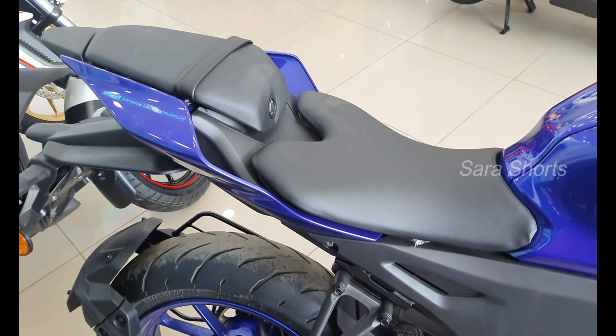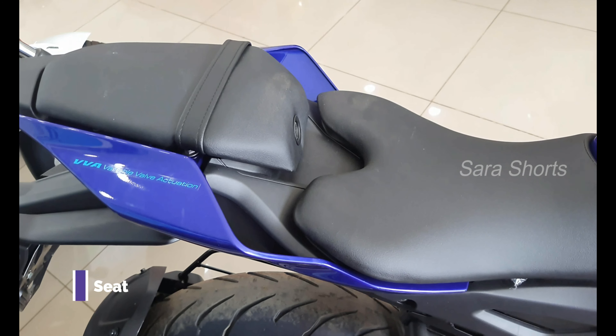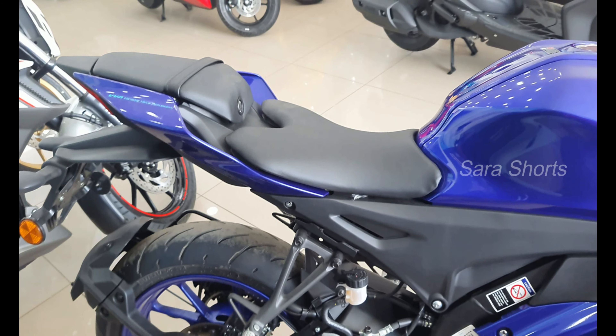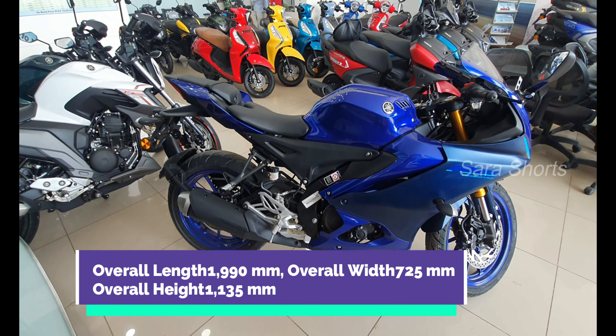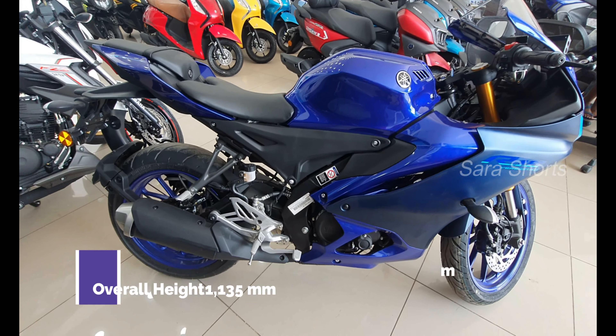If you look at our channel, you can see racing bikes. There are legendary bikes in MHA. We can see the R15 V4. Comparing R15 V4 variants, there is no difference in the name but there is a little difference in the outlook, and a lot of difference in engine performance and riding experience.